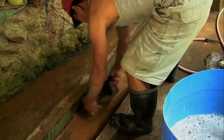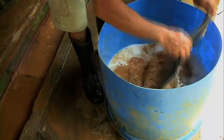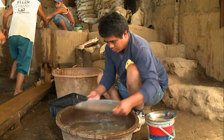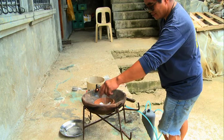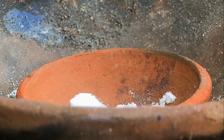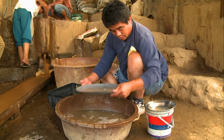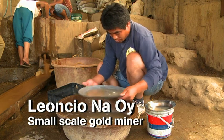Mercury is highly toxic and can make you and your family sick for generations to come. Using borax only requires a little practice and you can learn it quickly. This is manual — instead of collecting gold from mercury, we do it this way.